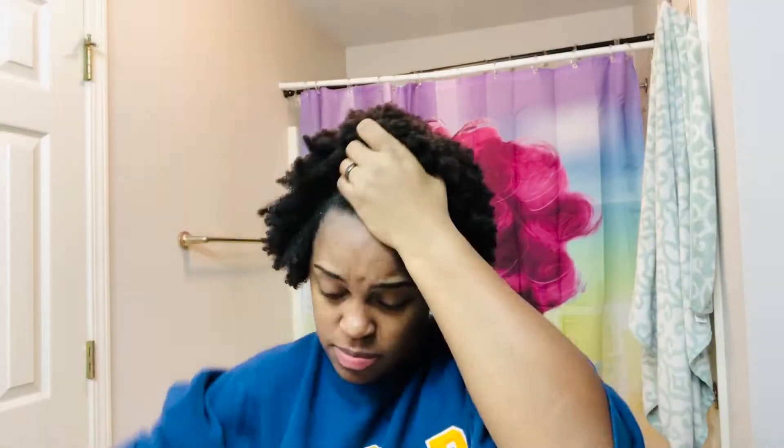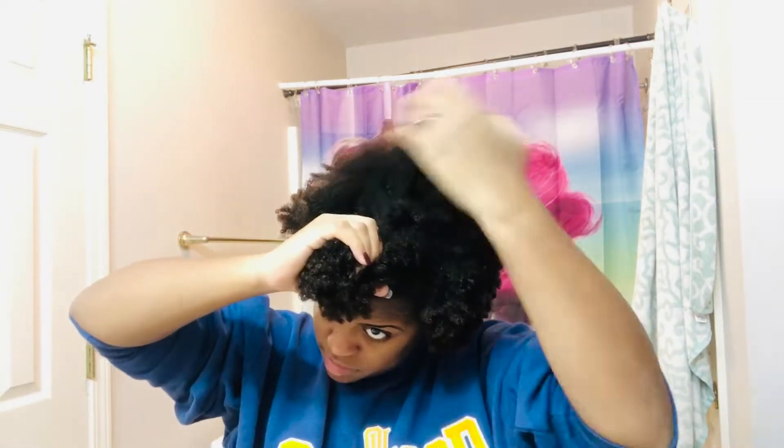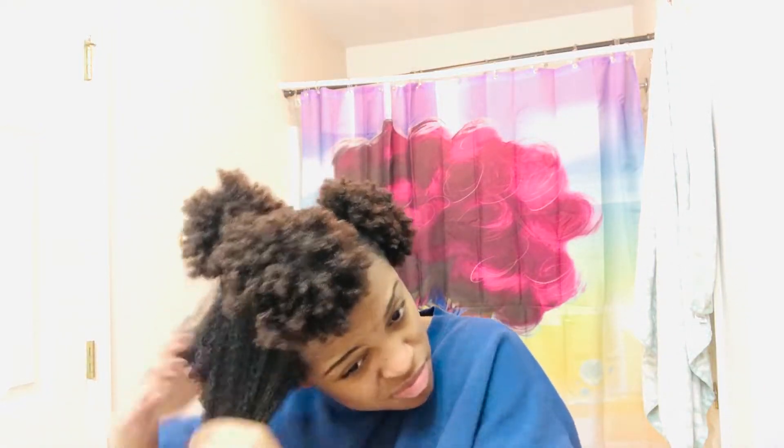Here you'll see me beginning to part my hair. As a high-density person with kinky coarse hair, I don't have the luxury of just doing my hair without thoroughly parting it first — and you will see why, because this is a whole struggle. Look at all those puffs, just thick. I can't even get this scrunchie out of my head.